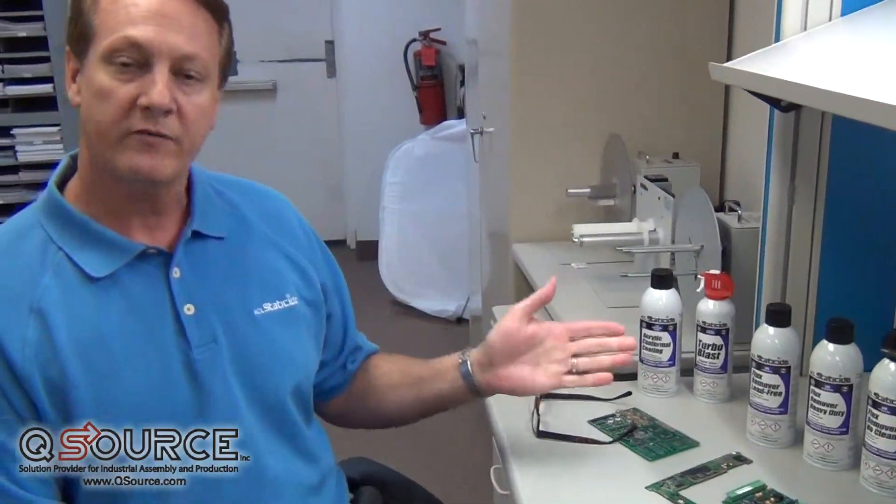I want to talk briefly about why fluxes are used, what they do on the board, some of the challenges with flux today, and particularly how to remove those fluxes from the board itself.